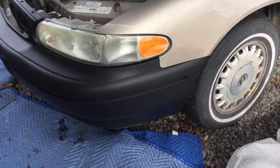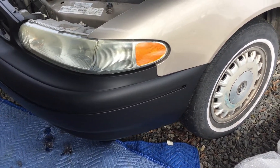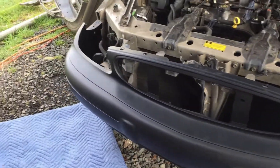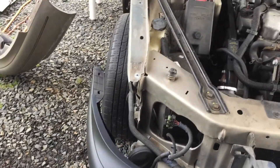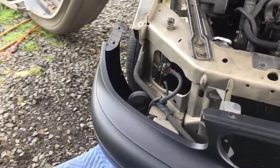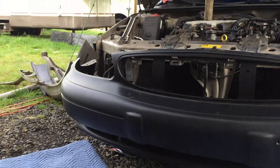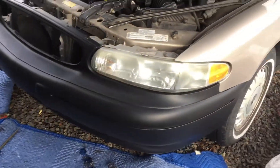With just a little bit of finagling, the part looks like it fits pretty good — not too bad. Obviously we won't be able to attach that side for a while until we get the fender. But yeah, not too bad for a JC Rip Me part.